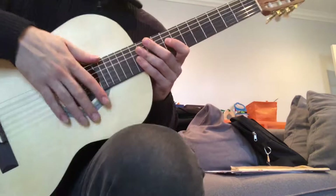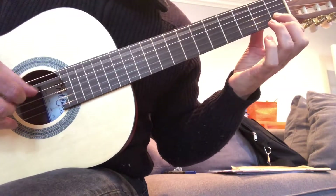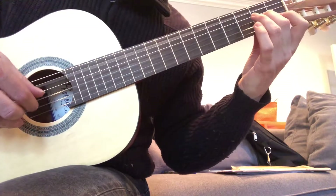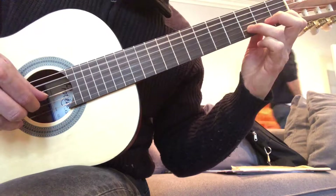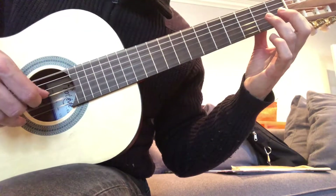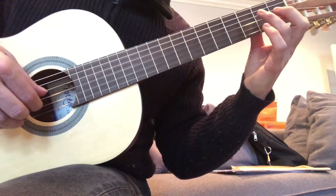Let me play this first phrase for you. Here we go: Do, Bass. Si, La, Bass. Do, Re. Change the bass. Mi. Do, Si, Mi. Mi. Do, Si, Mi — one more time without saying anything.